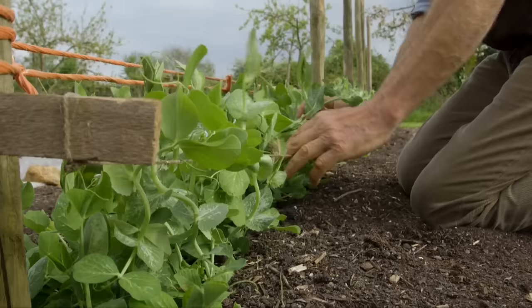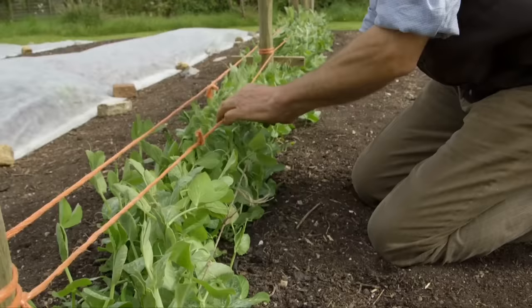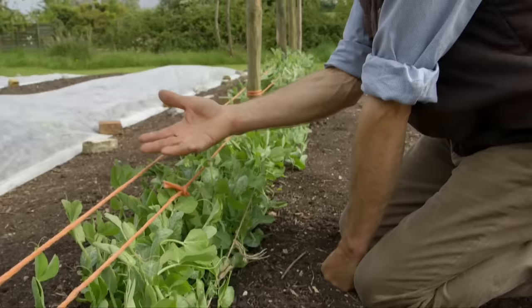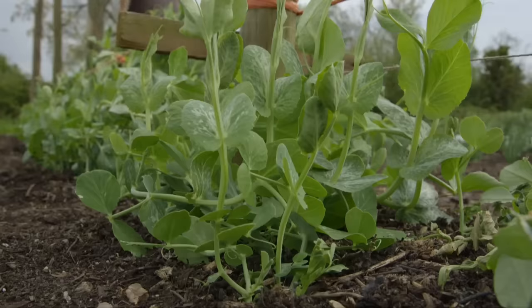Now we have the first and second strings in place. What I'm looking to do is simply guide the growing point, the shoot of the pea, up through the middle. They're still a bit young and the wind will blow them around, but it won't be long now — as it warms up these peas will grow sometimes as much as three centimetres a day during May, late spring. This is their main period of growth, so I'll keep putting on more strings as they do that.